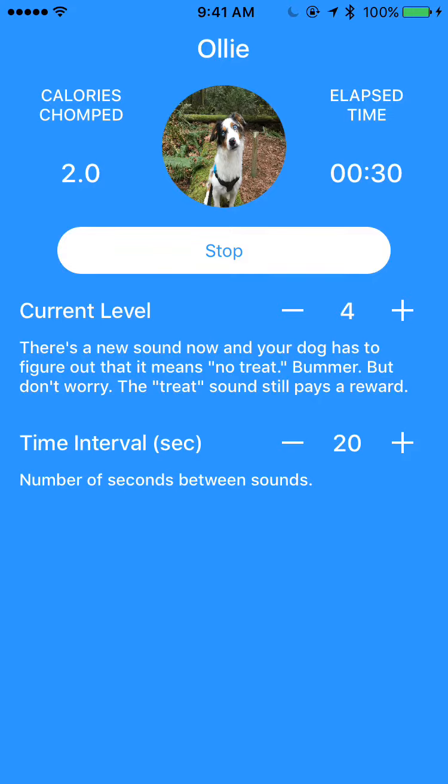There are little text descriptions there that explain what the challenge is. I just moved it to level four, and if I change the time interval, I can either bump it up or bump it back down. Those combinations of the task at the level and the time interval that the sound is played combine to make the game more or less difficult for your dog.